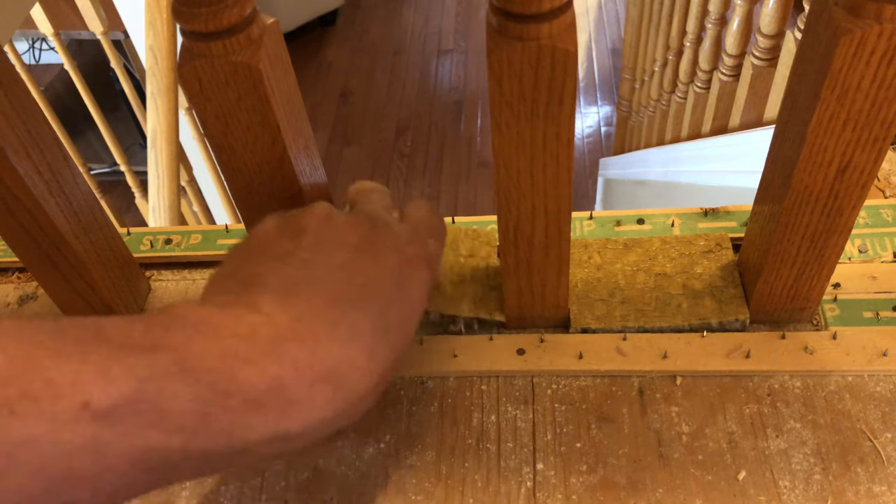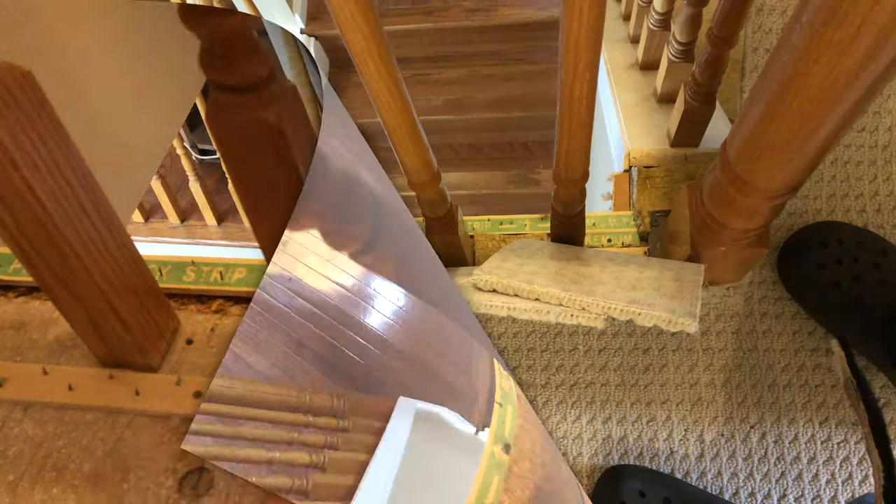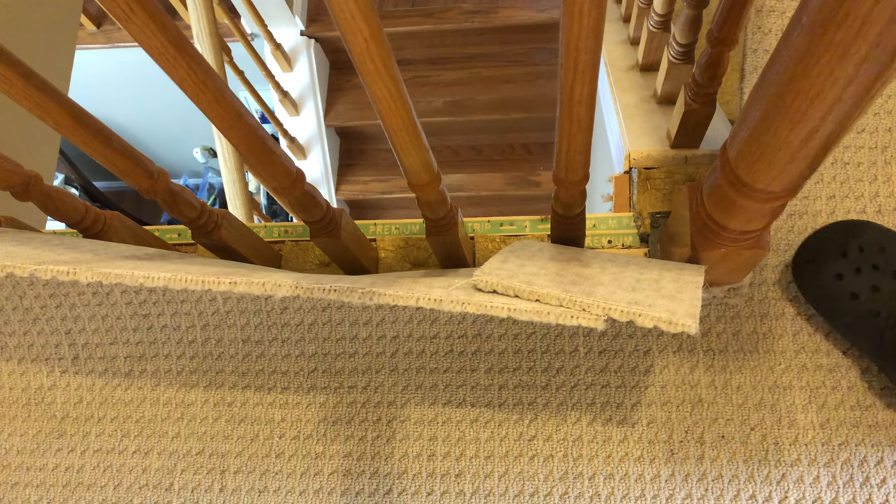You can see I will be gluing also around that steel plate. Now we're just filling it in with some underpad to keep the level.